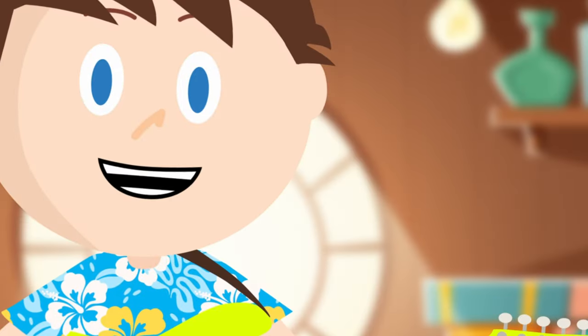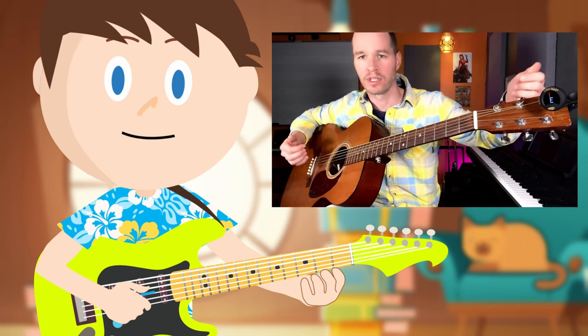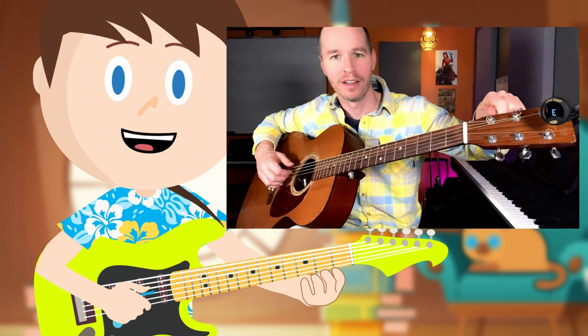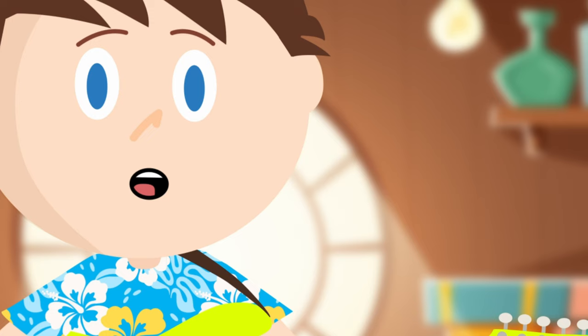You will need to tune each string higher or lower depending on the current tuning of your guitar. The tuner or app will help you to figure out which way to go. You may also want to check out this other video about tuning — it was made by a real-life human and you might find that more helpful. I'm going to tune my guitar now.